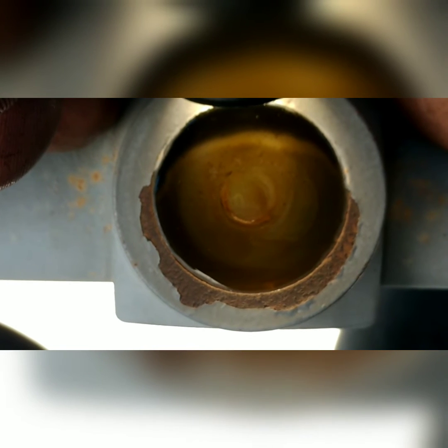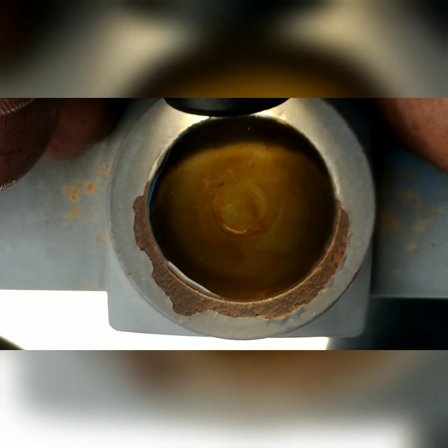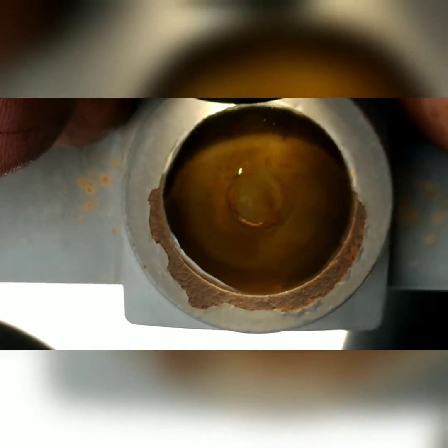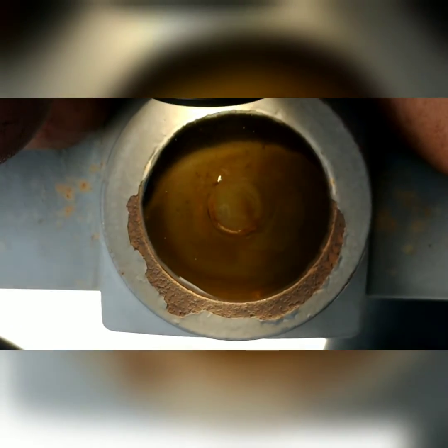I can't see it — let me open it up. There it is — see that? Bubbling. Very difficult to see. This unit is running — you can see all the refrigerant making its way to the top through the side glass.